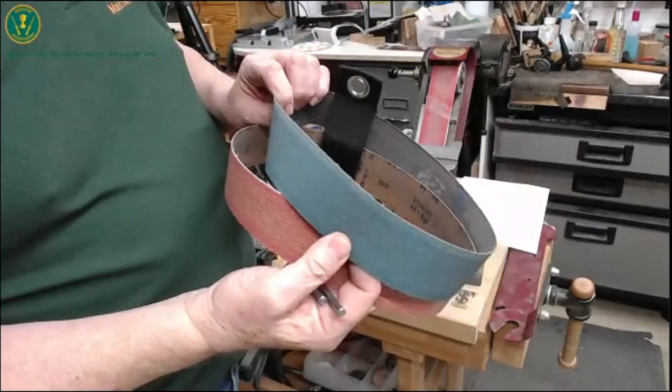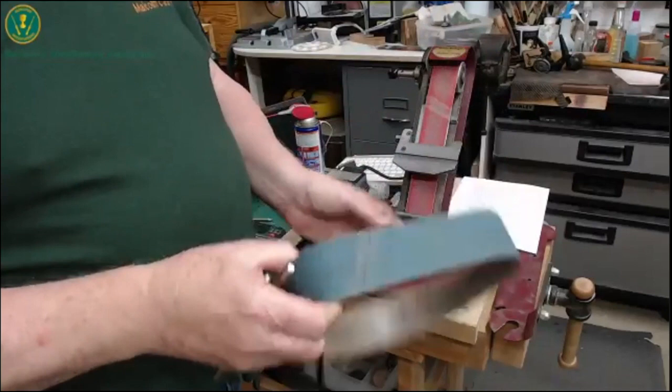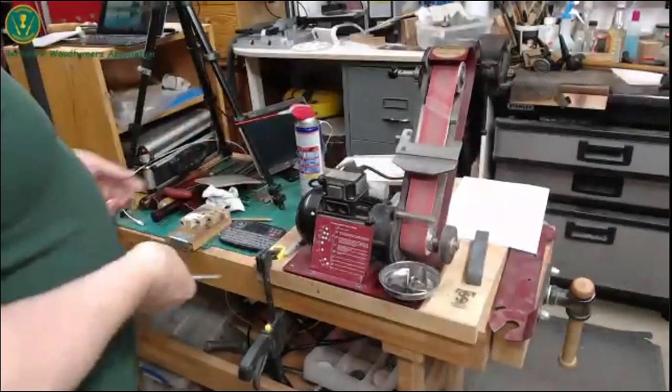Can you just repeat the name of the supplier? It's Machinery for Wood, St. Austell. They advertise on eBay and directly — the prices can sometimes be more expensive on eBay than on their own website.